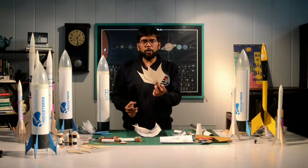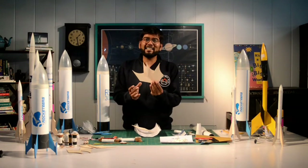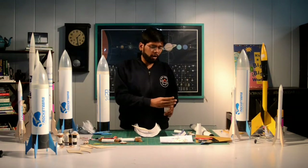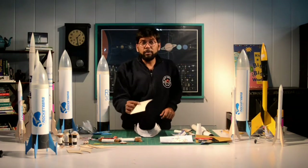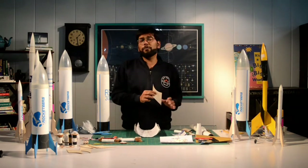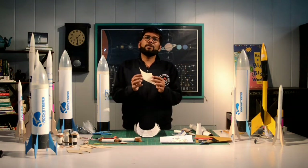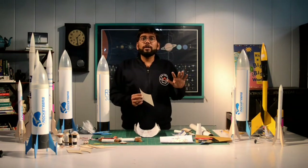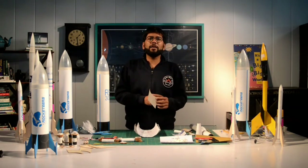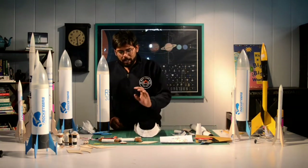Within the DIY kit we have also given an extra fin. We have four fins for your rocket — these are made out of balsa wood, the lightest wood in the world. The extra fifth fin is there in case you break one or one gets damaged. These fins are very repairable — if they break you can stick them back together with Feviquick — but we've given one extra just in case.